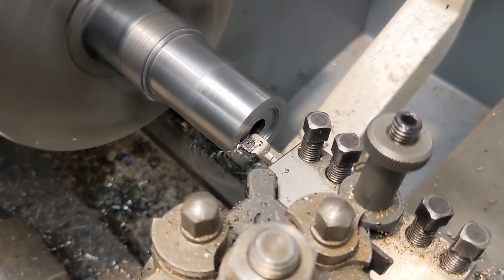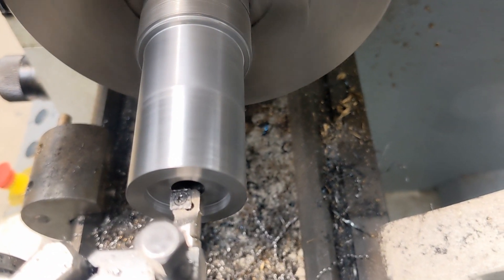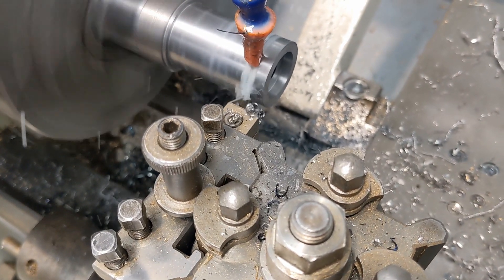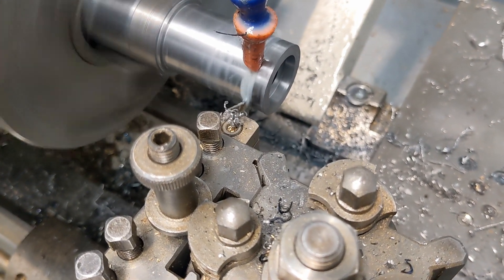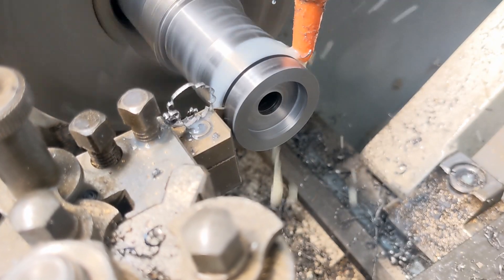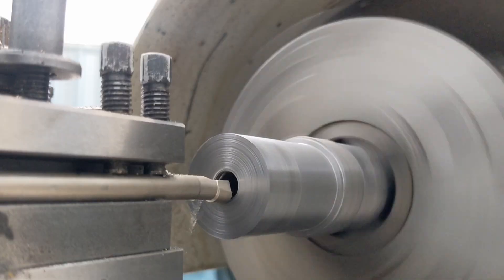I removed some material from the face to make a housing for the thrust bearings. After doing the housing, I parted off the face and had my cap ready.